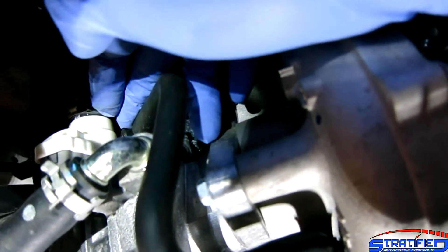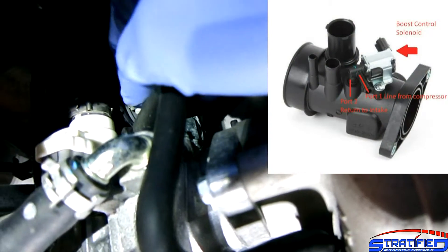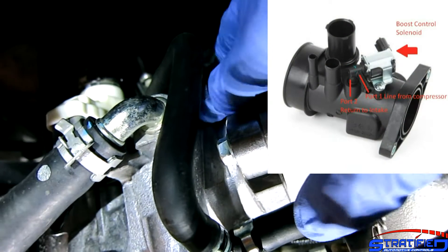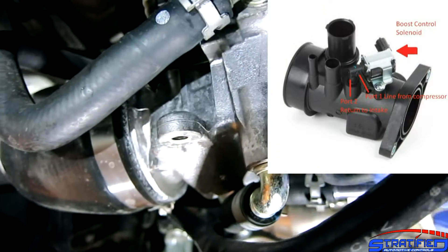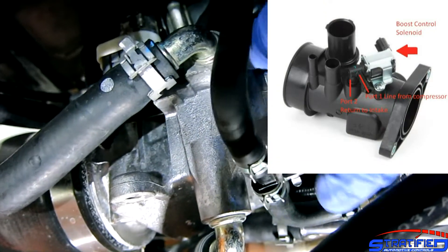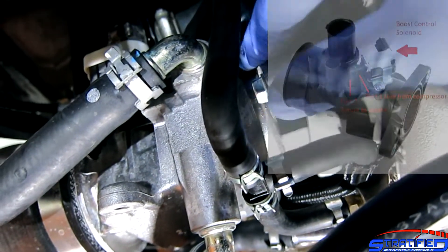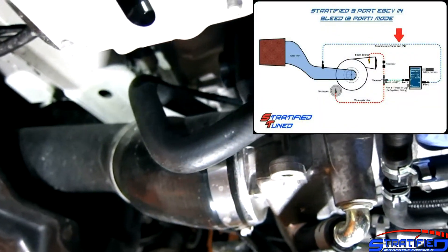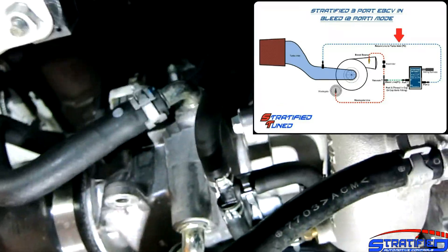The two-port solenoid, as the name implies, has two ports. One is attached to this line, and the other side is plugged directly into this turbo inlet cast elbow, which is low pressure — this is the intake side of the turbo.